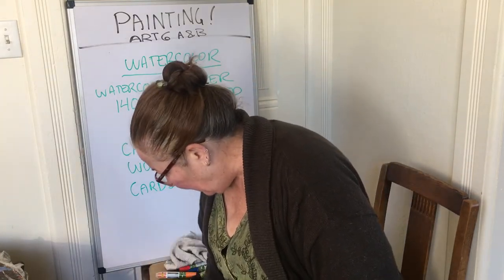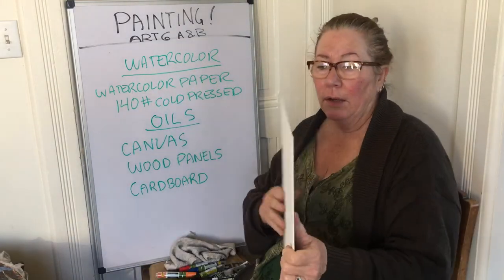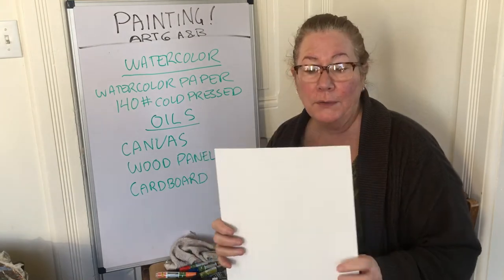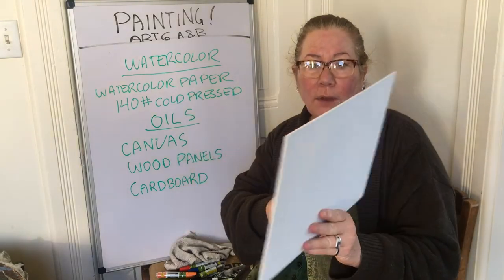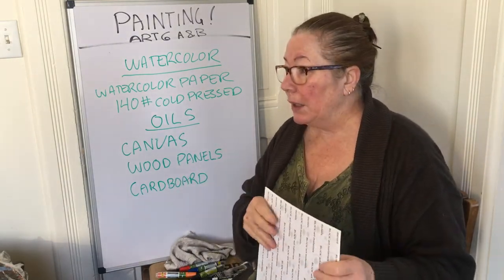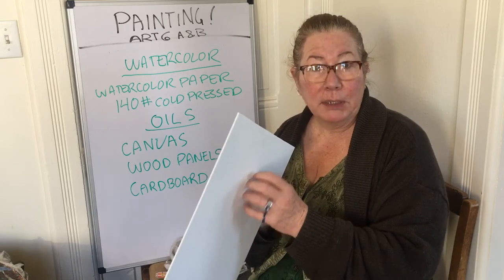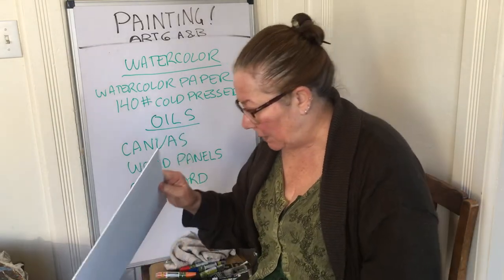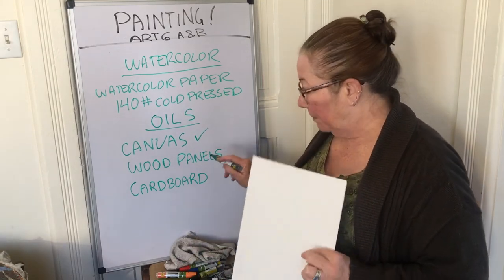Most of you are going to use actual canvas to paint on. Here is a piece of canvas — these are the ones Hartnell is providing. Oils students can pick them up at the bookstore in downtown Salinas. These are canvas stretched over cardboard, fairly thin. If we were in class, we'd be making our own canvas — a wood frame that we'd staple actual canvas fabric over and then gesso it to seal it.